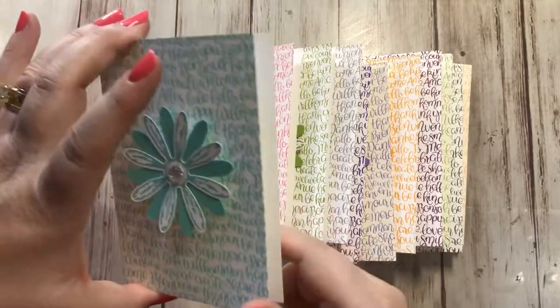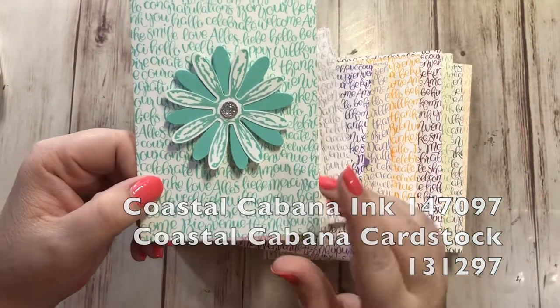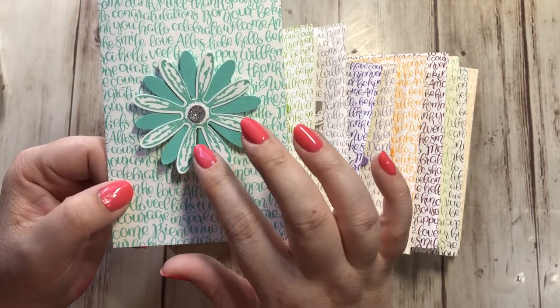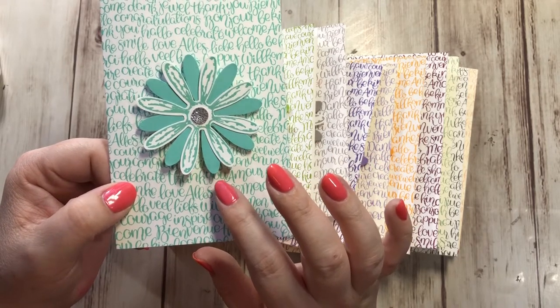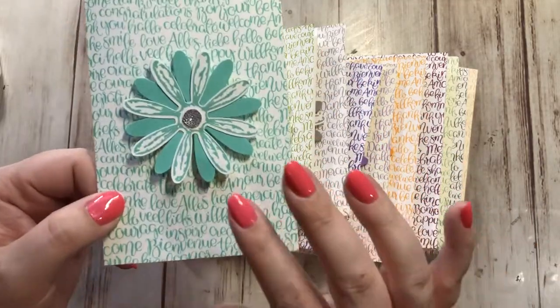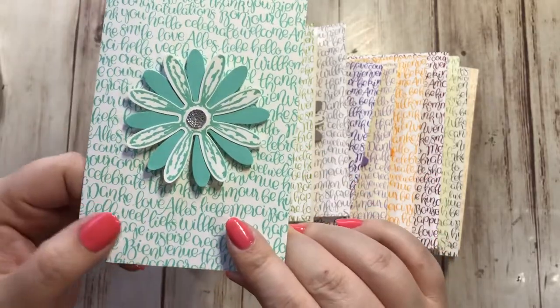Then we have Coastal Cabana, which is in the brights collection. This is really pretty — it reminds me of the color of the water in Greece. We visited there a couple years ago. We also went to Universal Studios in Orlando and stayed at the Cabana Bay Beach Resort, and it was all this color everywhere. So this is Coastal Cabana and it's one of the new brights colors.